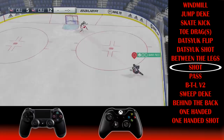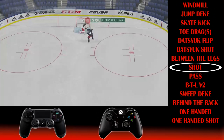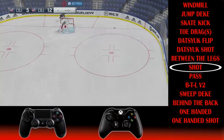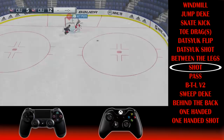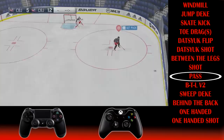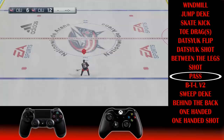The between-the-legs dekes are a bit easier. To go between the legs, push in on the right stick and hit LB at the same time. Hold both buttons to stay in the motion; let go to exit it. To shoot from between the legs, add a right stick flick upward as if shooting. For the between-the-legs pass, get into the motion with right stick plus LB, then hit the right trigger to pass the puck in whatever direction you want.